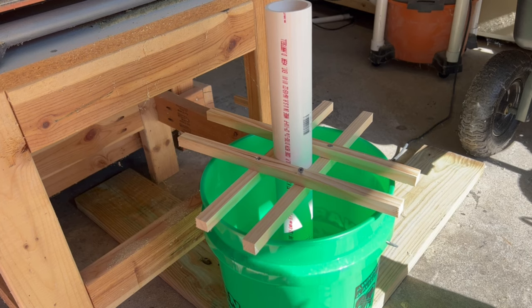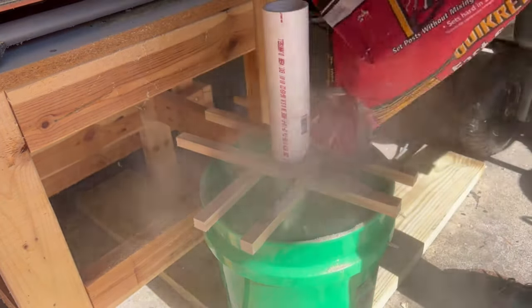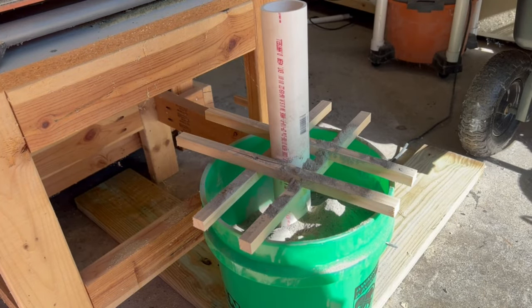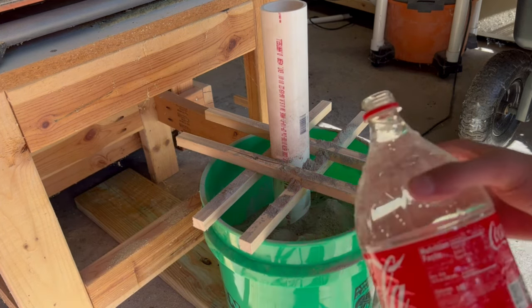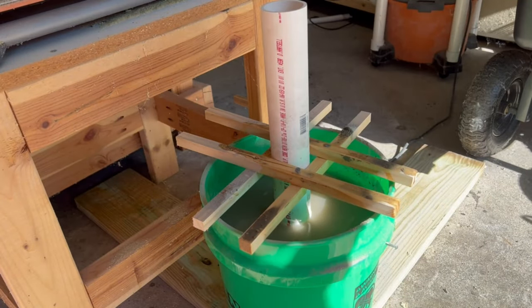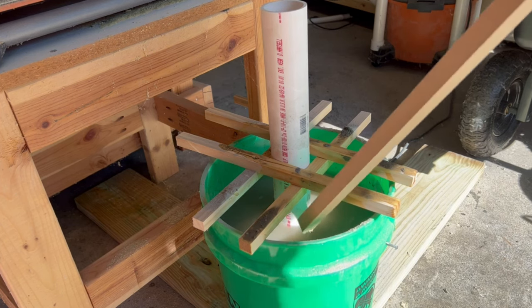With our base assembled, I put in the two inch PVC sleeve, created a slight support for it, and went ahead and added the concrete. The nice thing about fast-set concrete is that you can pour the mix in and then add the water on top. One bag of 50 pounds uses about 1.9 liters of water, so we have our fancy measuring device — the two liter bottle. The instructions say you don't need to mix it, but I like to give it a little poking with a stick to get that water down into the concrete mix.